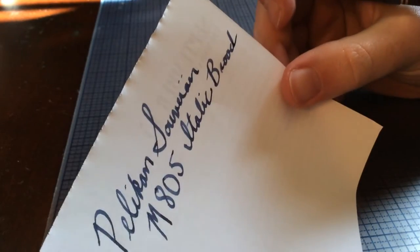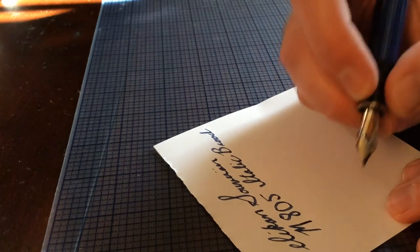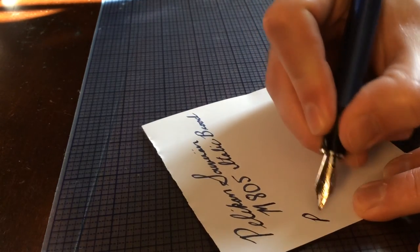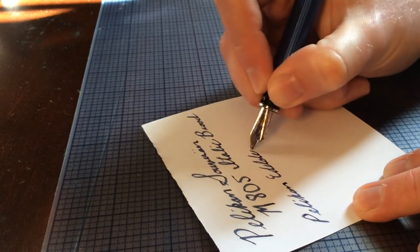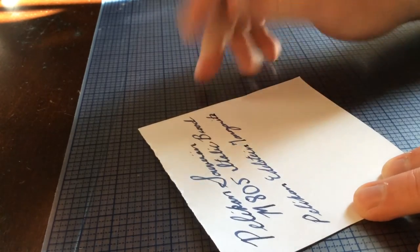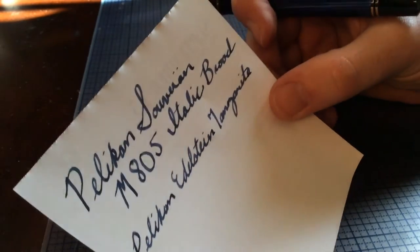Now it's flowing fine — it just happens when you don't use the fountain pen for a few weeks. So there you go: Pelikan Souverän M805, Italic Broad. It's a nice line variation. I find the Edelstein inks work really well with Pelikan pens. This is the Pelikan Edelstein Tanzanite — a real nice kind of dusty blue to purple, with some good shading with that line variation.